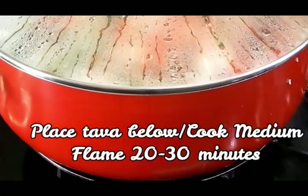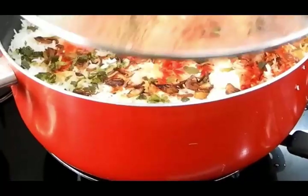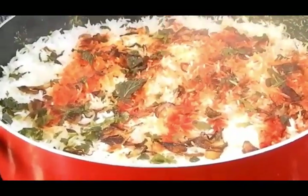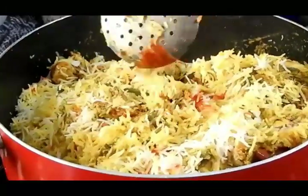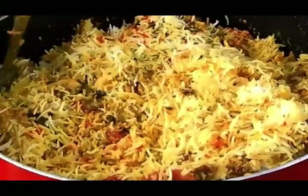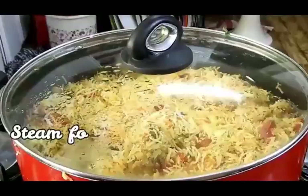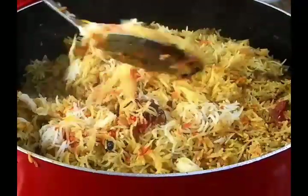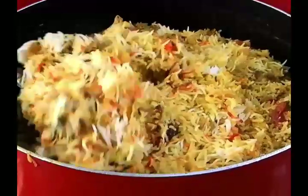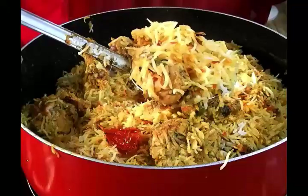Close the lid and cook on high flame for 10 minutes. After 10 minutes, place a tawa below and put the pot on top, then let it dum for about 20 to 25 minutes on medium flame. After 20 to 25 minutes, your rice will be beautifully cooked along with the chicken. Mix it at this point, close the lid again, and leave for another 10 to 15 minutes for best results. After 15 minutes the grains will be longer, beautifully cooked, and the chicken much more tender.